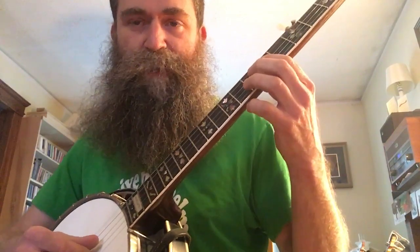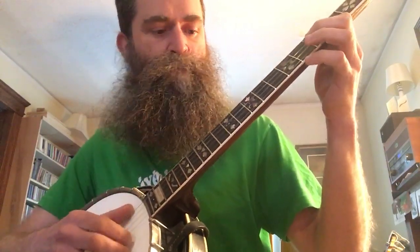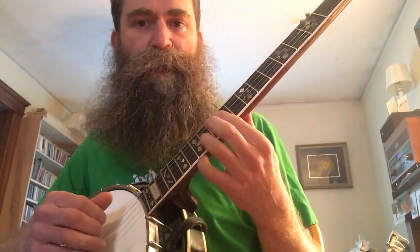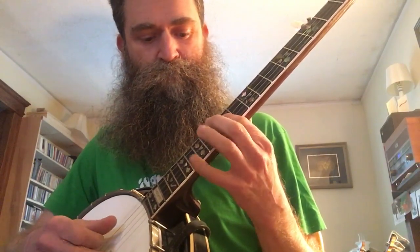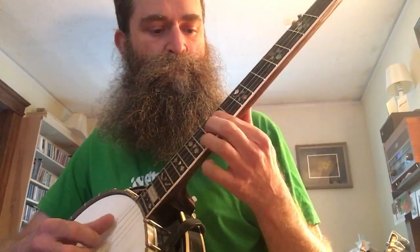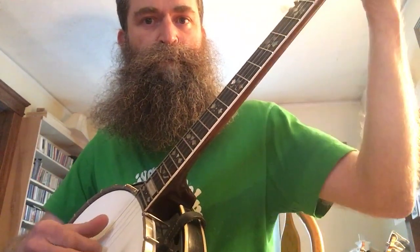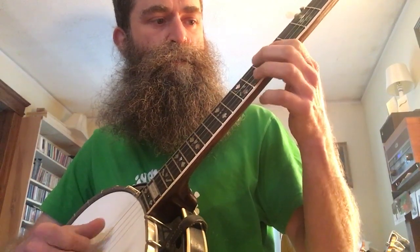Same ending as the first part. You're gonna shift down so that you can do this downstroke. The thumb hooks just like you would in claw hammer, striking that first string and then popping up on that fifth string, back to the beginning. I'll just do it again slowly.